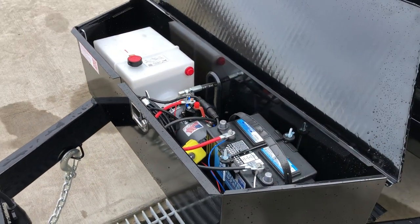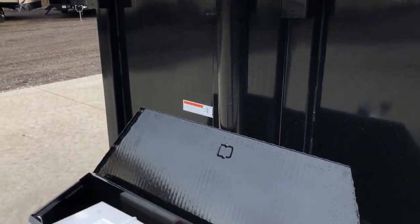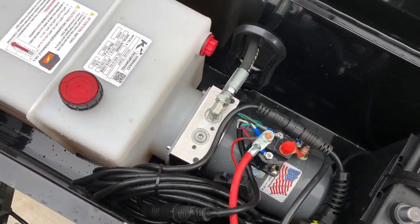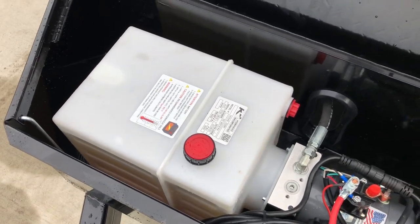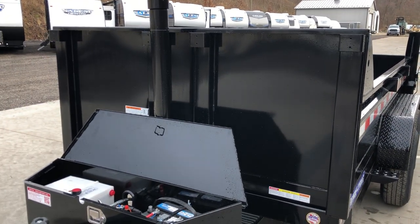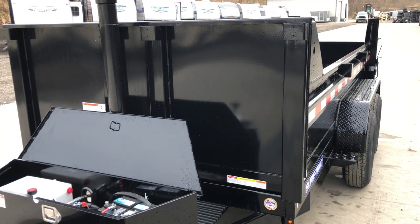You're going to get probably 10, 15, 20 dump cycles out of a fully charged battery with this telescopic hoist, depending on the time of year and what you're dumping. This is a KTI pump, USA-made, with a little bigger reservoir because on the telescopic dump, it's pushing all the fluid out and then draining it all back, as opposed to a power-up/power-down unit with a traditional undermount cylinder, which simply circulates fluid from one side to the other.